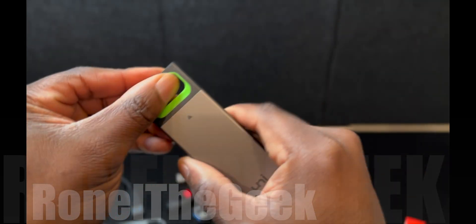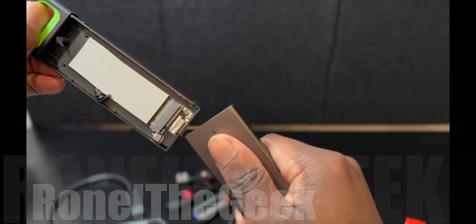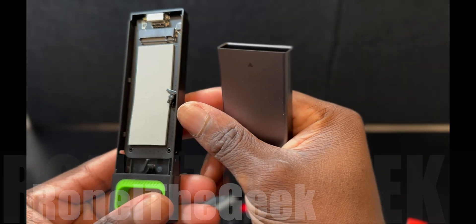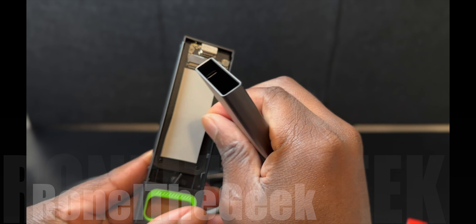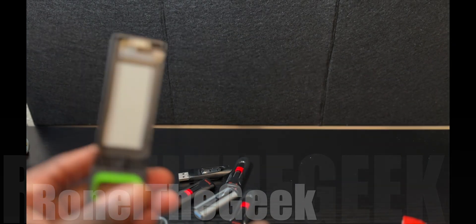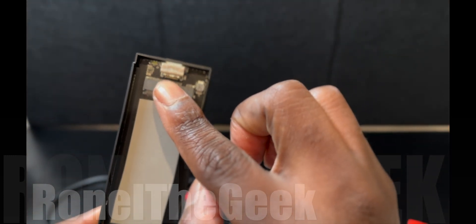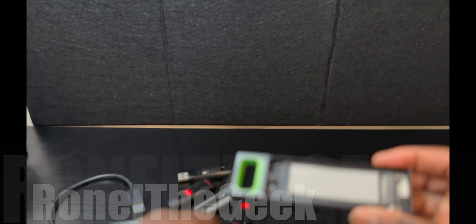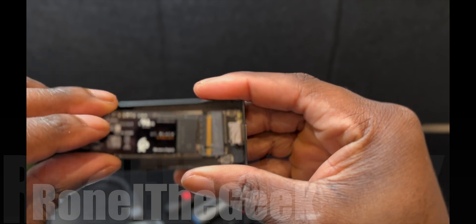Looking at the enclosure, there's a USB-C port and an LED light. The arrow points upward, and there's a slot right here to insert the SSD drive.